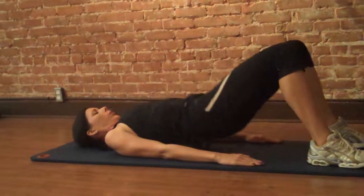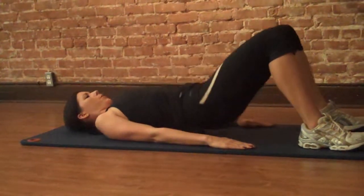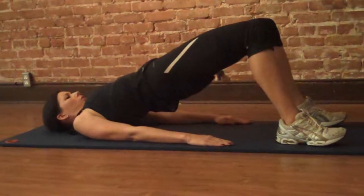At the beginning of the lift, press through your heels, bring the power through your calves, up through your hamstrings, and then into your glutes.